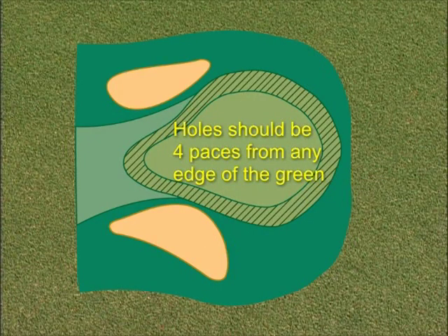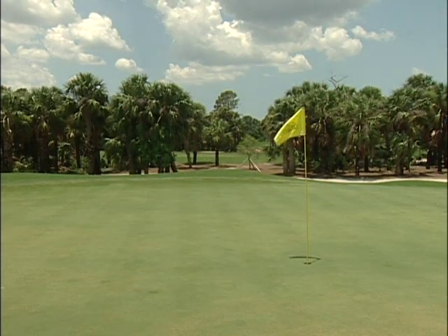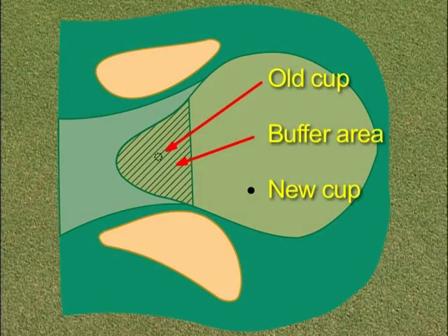Generally, the hole should be four paces from any edge of the green, giving a fair opportunity for recovery of a shot that just missed the green. Your course may have specific policies for proper hole locations — check with your supervisor to see what is acceptable at your course. Do not place the new hole near any previous hole location, as this allows the turf time to recover from the traffic.